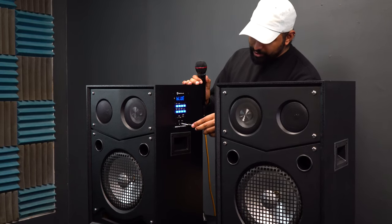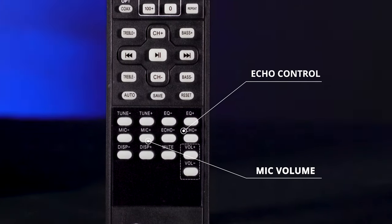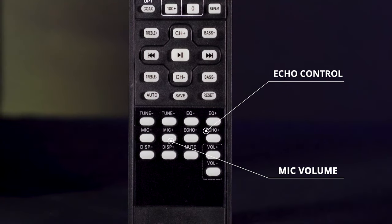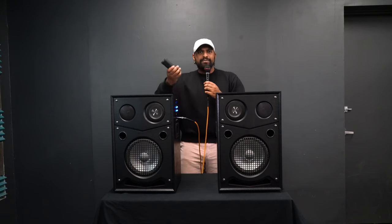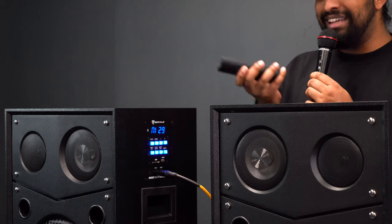I'm going to plug a microphone into mic one, turn it on, and you're going to hear it come through the whole system. One of the things you hear right away is that there is an echo effect. I can control the amount from the remote — echo plus and echo minus. The more echo I add, the more you'll hear, which is great for karaoke. If I want a dry sound, I can turn the echo all the way down, which makes it great for emceeing a party. You can also control the mic volume — mic minus and mic plus — to adjust how loud the mic sounds in the system.